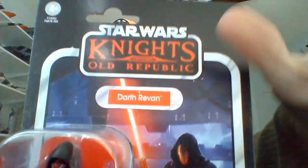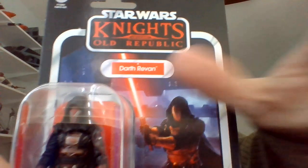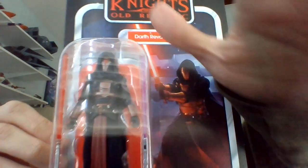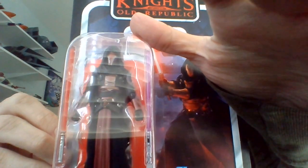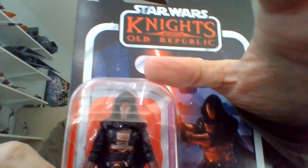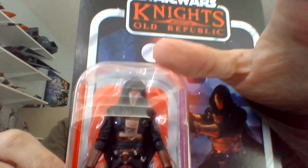Yo, I'm Bob, into Star Wars. Happen to be totally blind since birth. Me unboxing an action figure from the Vintage Collection, and I do believe this is Darth Revan from Knights of the Old Republic. Either that or Pre Vizsla. It should be able to tell the difference between the both of them.